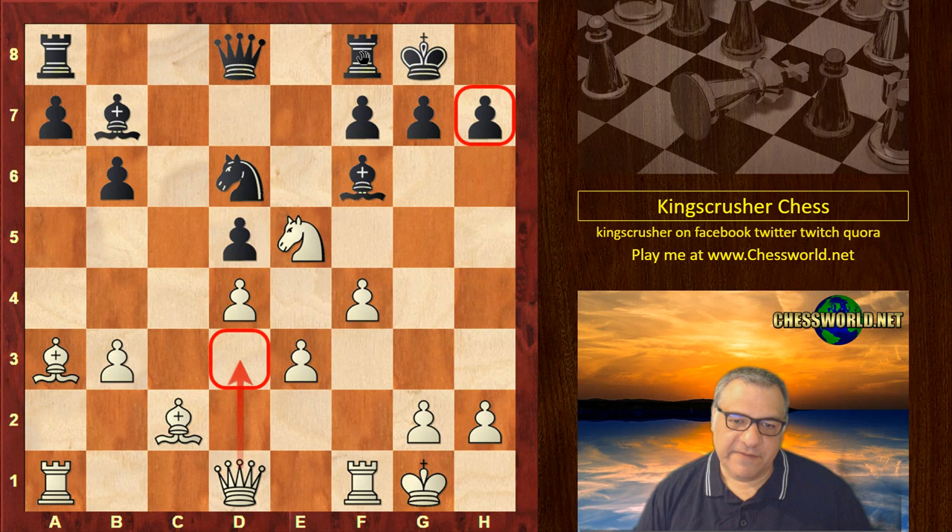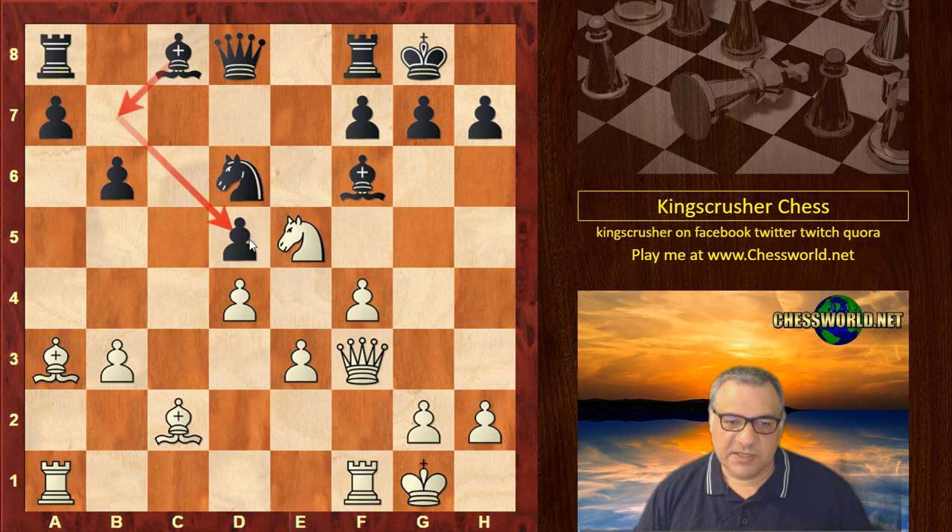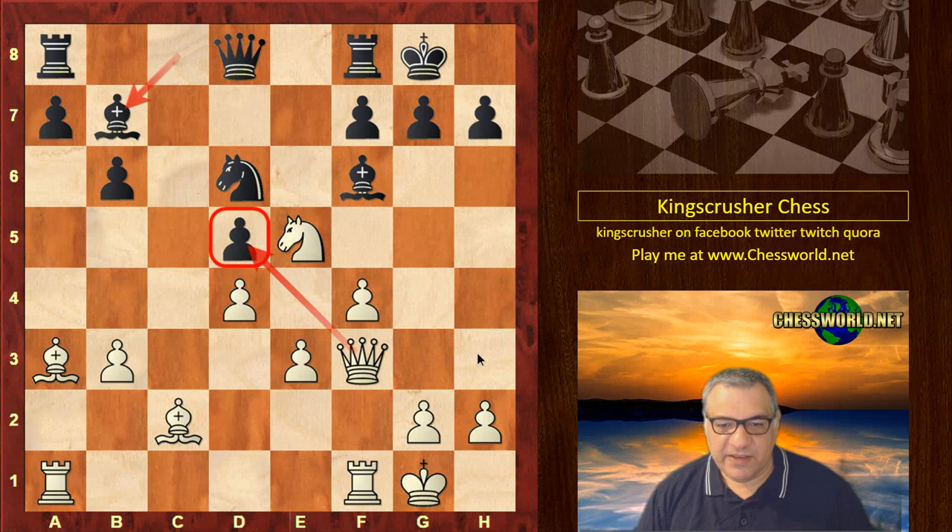This is an annoying pin for Black, and Queen d3 is a nuisance potentially. Bishop c8, so if Queen d3 then Bishop f5, but here Queen f3 — the Bishop lost its attention on d5 there. White is trying to exploit that, and the Queen still has possibilities for the attack on key squares. Bishop b7 neglects h3, but also there's h5 — these are very dangerous squares. Are they going to be used soon?